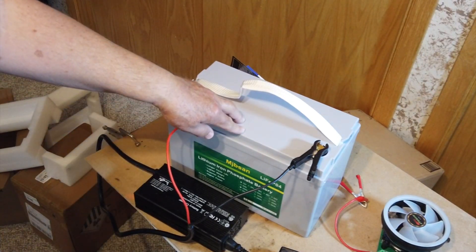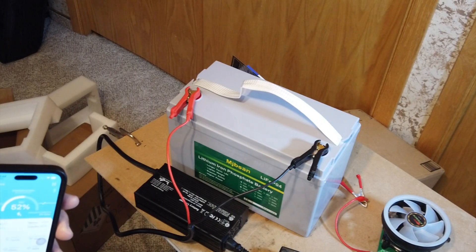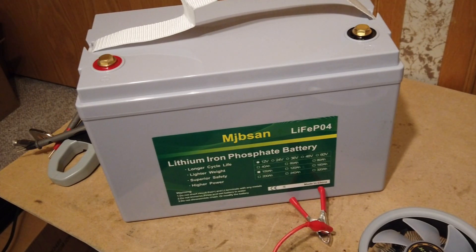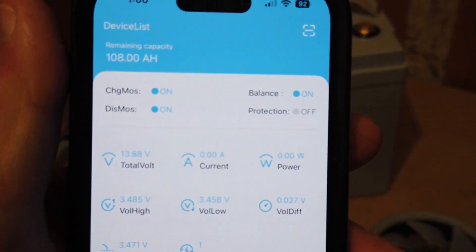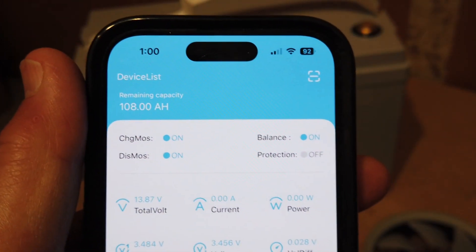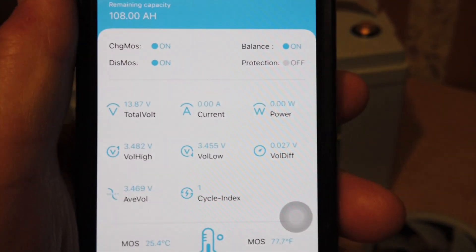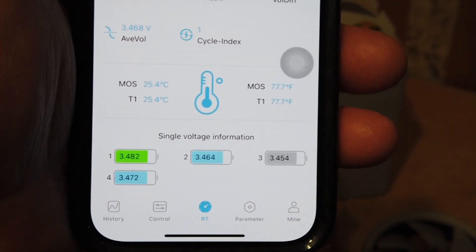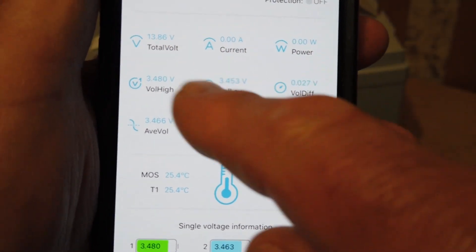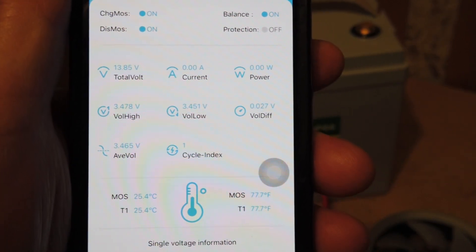Charging is done. I stopped it when one of the cells got to 3.65 volts. The app says the capacity is 108 amp hours and it's 100% charged. When I first started, the millivolt difference was about 1 millivolt; now it's 27-28 millivolts. Cell number one reached 3.65 volts, which is when I shut the charger off because it was at 14.4 volts — I didn't want any cells overcharging. That is the advantage of having a BMS where you can read the cell voltages.